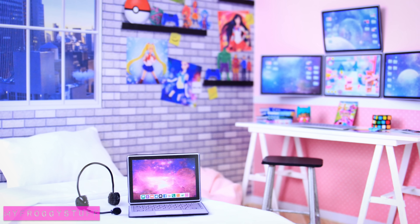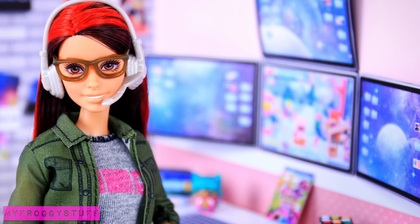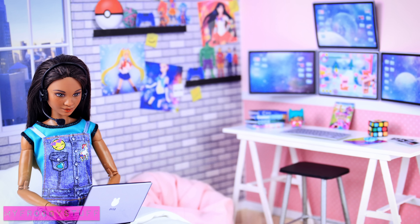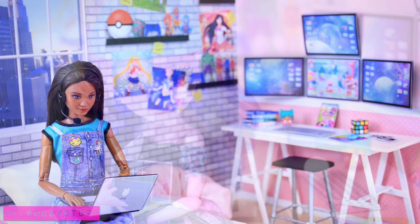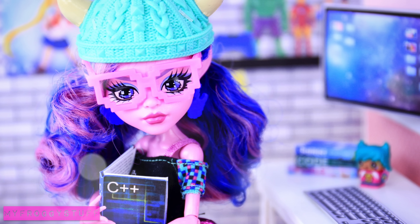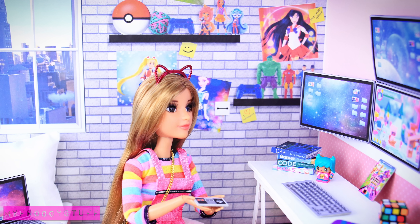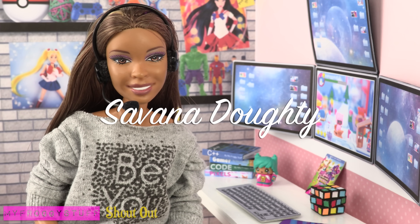Happy crafting! We want to give a shout out to Savannah!